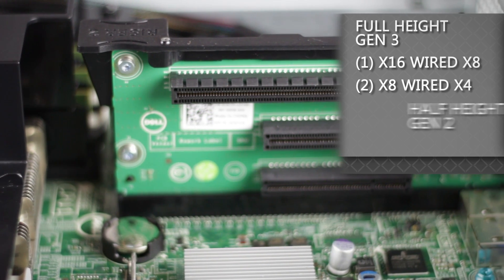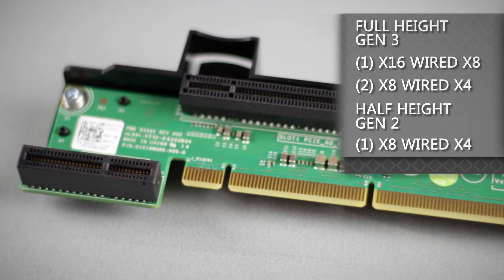For PCIe expansion slots, there are three available x8 wired x4 slots as well as one x16 wired x8 Gen 3 slot.